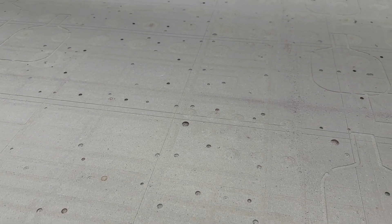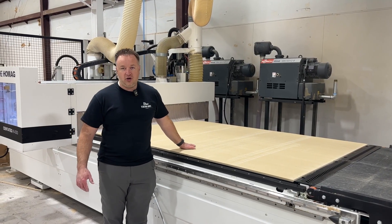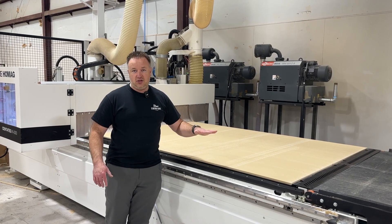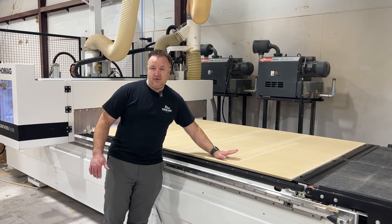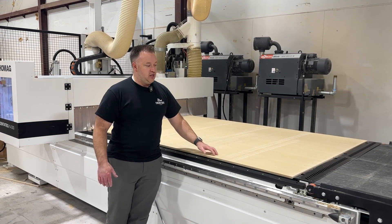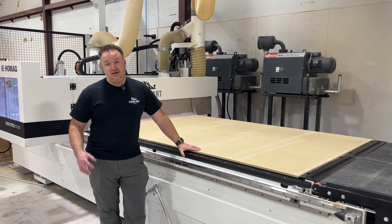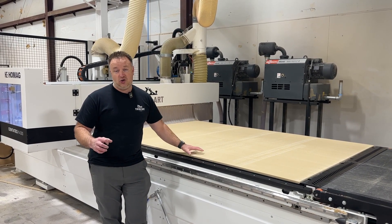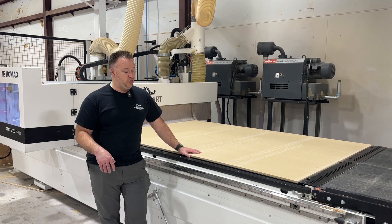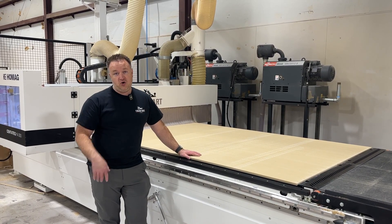A couple times a day we shave this board off to make it smooth again so that parts will stick down better and not have gaps from where the bits went down into it. That's what a spoil board is — it helps hold your piece. When you put a piece on, it'll suck right down, hold the piece to the board, and then the router can come over and cut it.